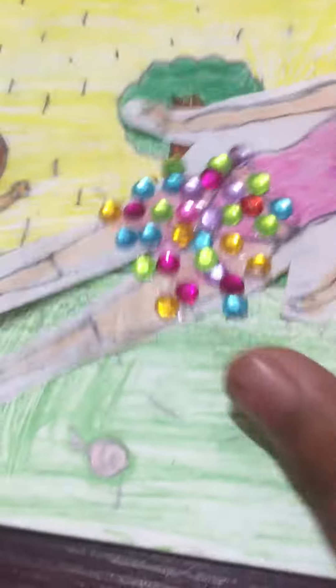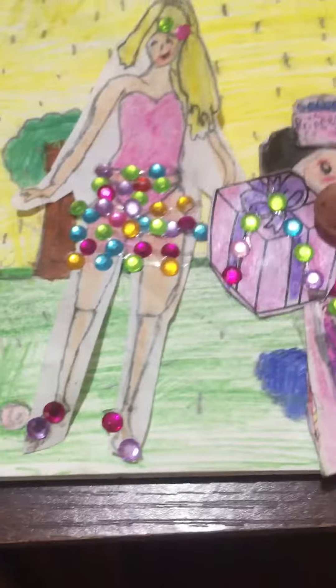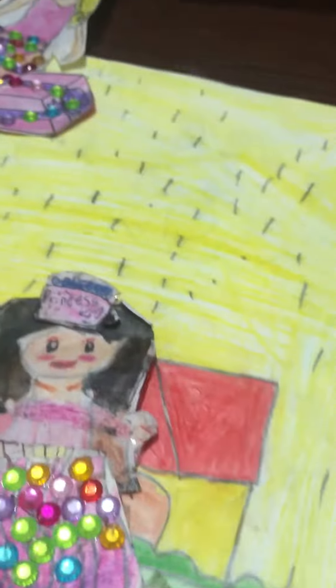Wait, are you okay? Yes, thank you. You're welcome! This gift is for you! Yay! We're gonna add some jewels to your dress, so let's get started guys. Wait a minute, I'm gonna come in a second.